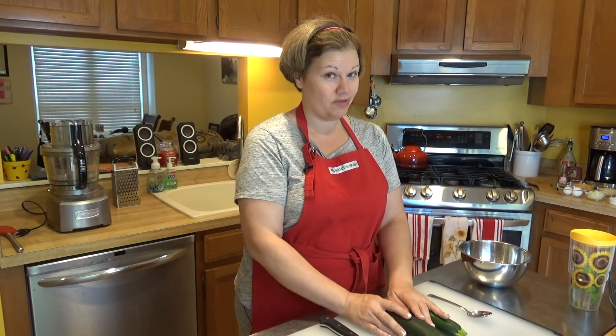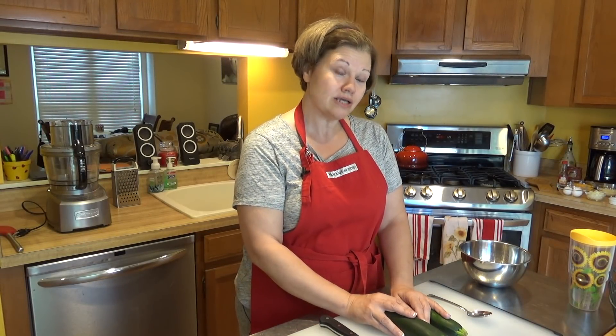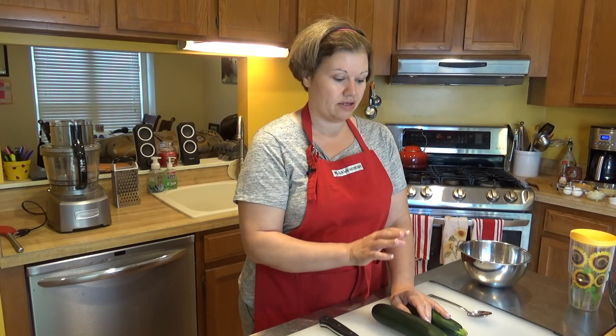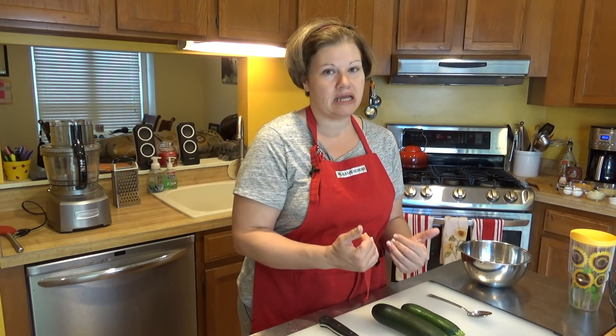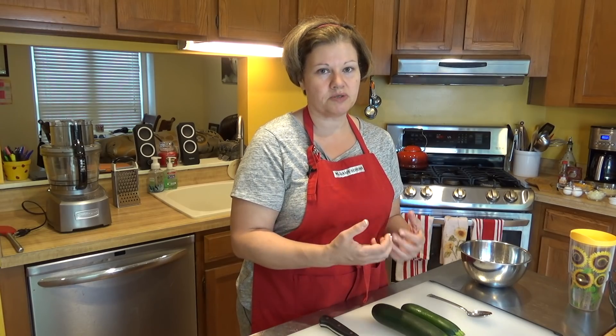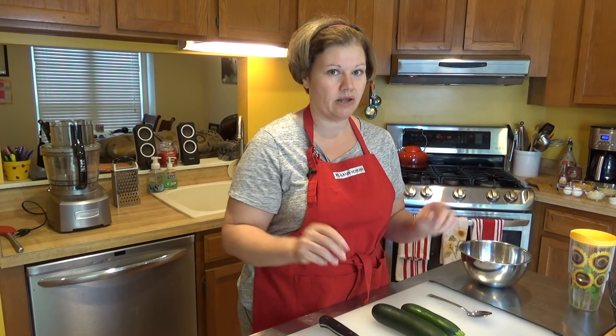The wonderful thing about using zucchini for the tater tot is it's so easy to shred and it tastes really good. You won't really notice — it didn't miss a beat as far as substituting it for an actual potato-style tater tot.